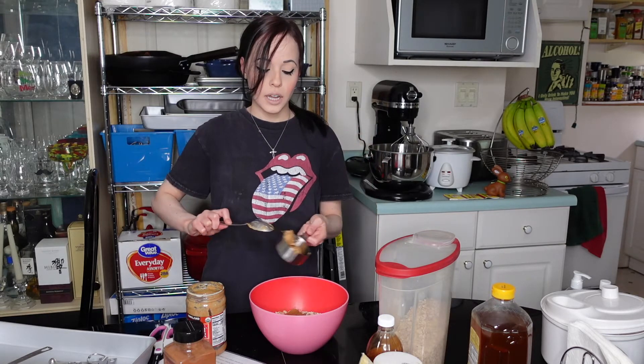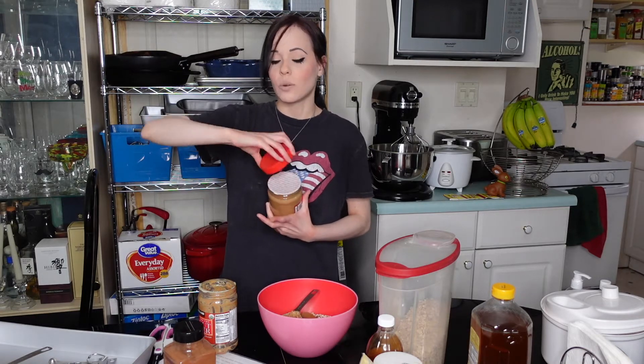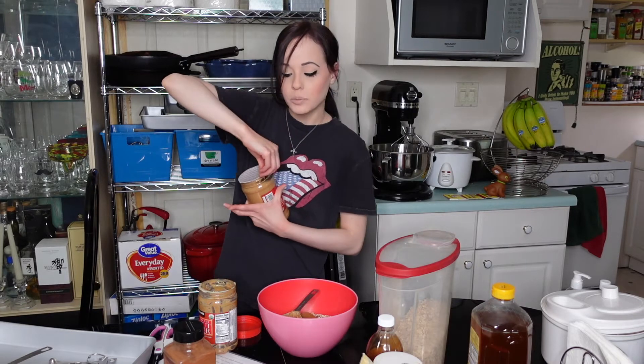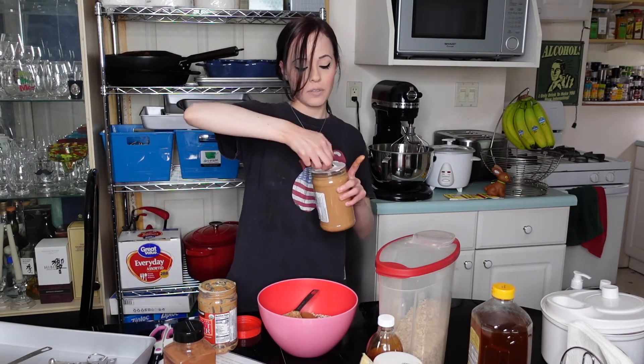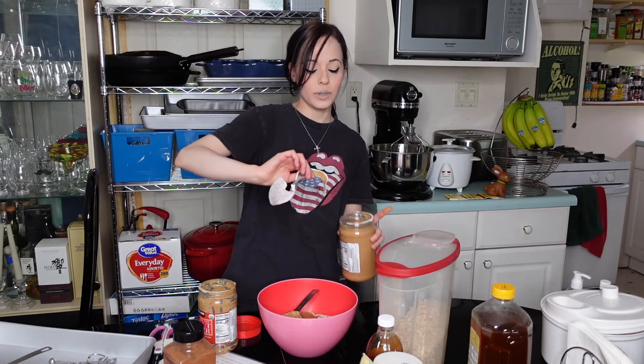I will admit, getting peanut butter, oil, and honey out of a measuring cup is such a pain. We are scraping the bottom of the jar. I watched a video where someone said when you have a little peanut butter left in the jar, don't throw it out - make overnight oats in it. I'm not into overnight oats, but I hate wasting even more, so maybe I'll do a video on that - comment below if you want. Since we have extra salt and extra everything else, I didn't want to skimp on the peanut butter.